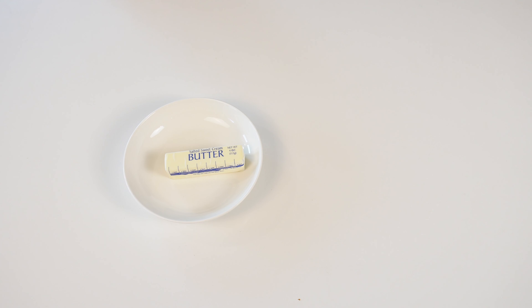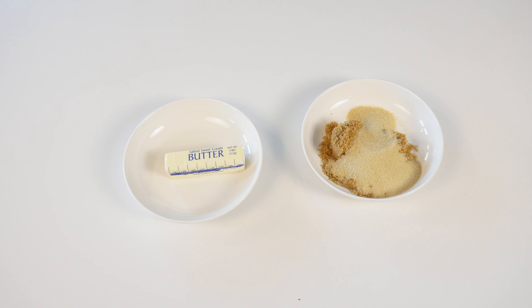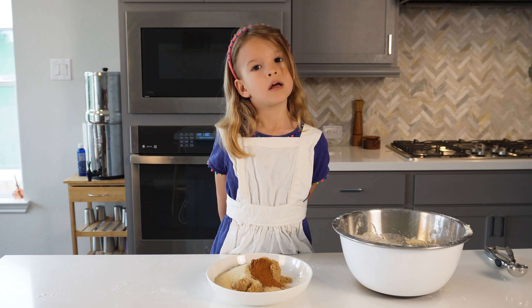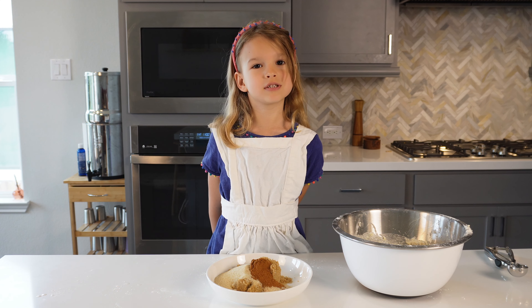Now we're going to gather our ingredients to make the topping. You will need one stick of butter melted in a shallow bowl, and one half cup each of brown sugar and white sugar in another shallow bowl. Add one tablespoon ground cinnamon, then mix together your sugars and cinnamon.